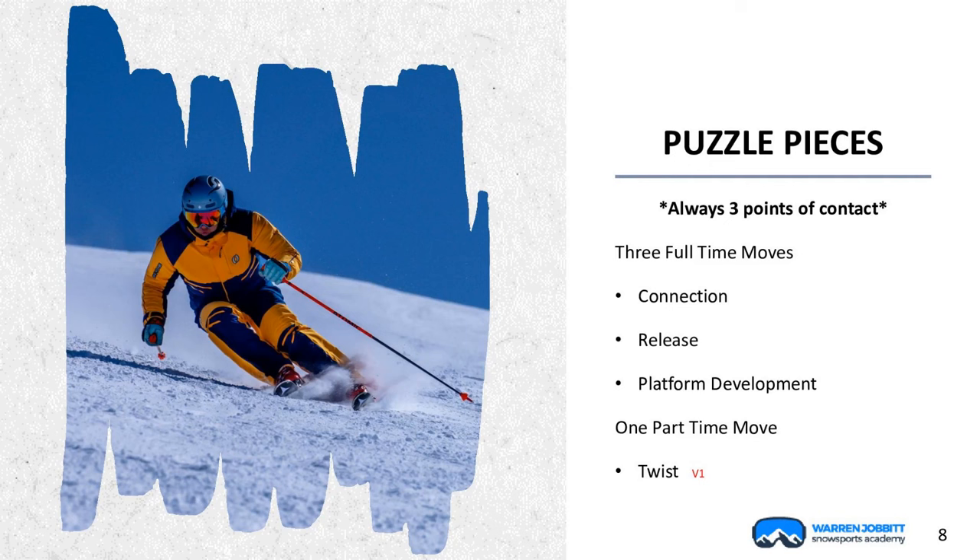In order to have that, we need the picture of the box in our mind — the visual of the puzzle pieces we want to add. First and foremost, we want to have our three points of contact. Then we have moves — I call them our three full-time moves. These are moves that we make all the time, whether it's a bump run, powder, short turns, or long turns. Then we need a connection move to get our balance to the outside ski, a move to release our center of mass from inside our base of support, and a move to create a new platform. Then there's the part-time move: twisting the ski on the surface of the snow — I call it part-time because I don't have to use it all the time.